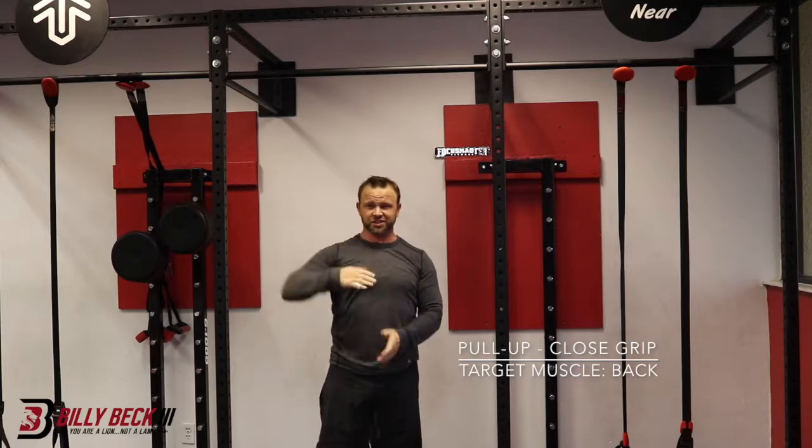If you're kicking your legs and stuff, it's not a pull-up, it's a kip-up. So pull-ups — nice and strict. Remember that.